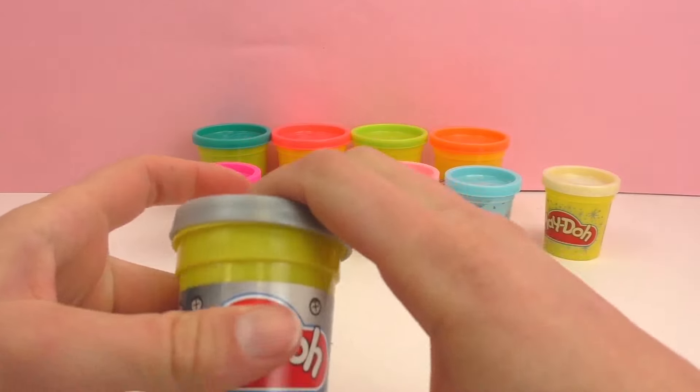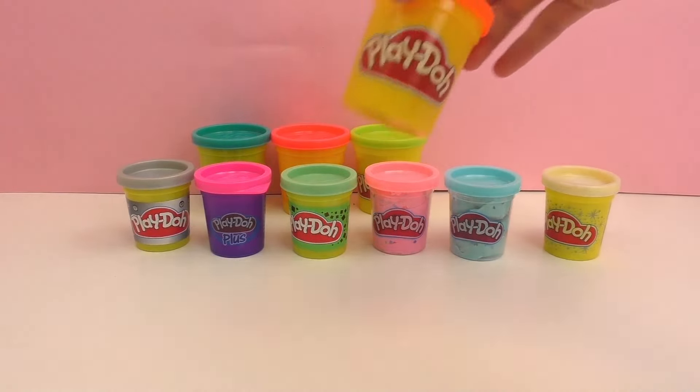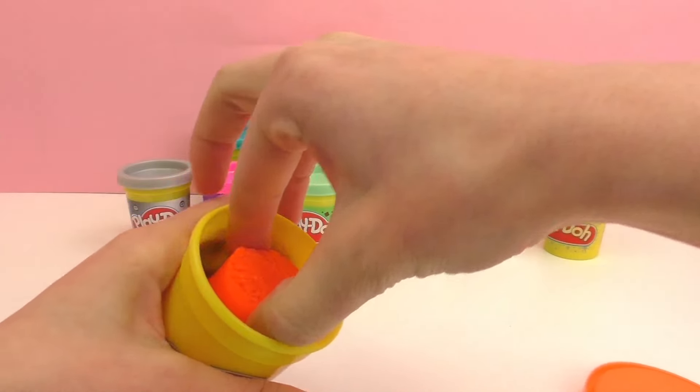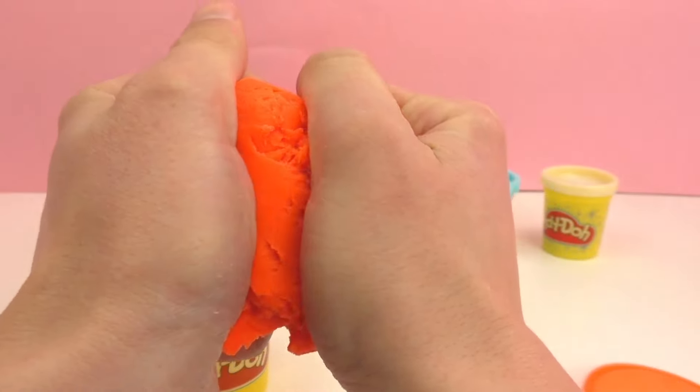Next up we have some neon colors, which are my favorite. The next three are neon colors. This one here is a neon orange and I love how bright it is — it is just extremely bright and neon.